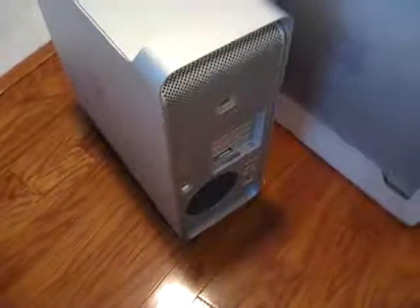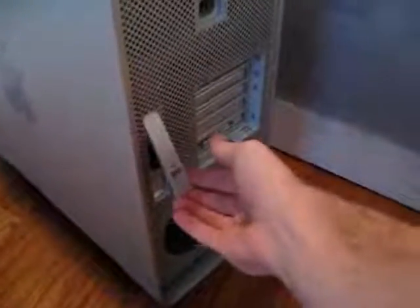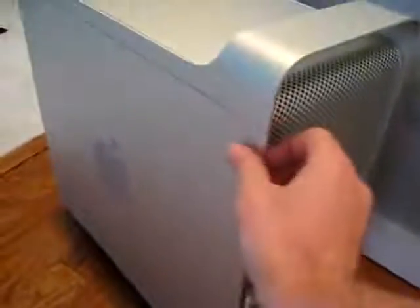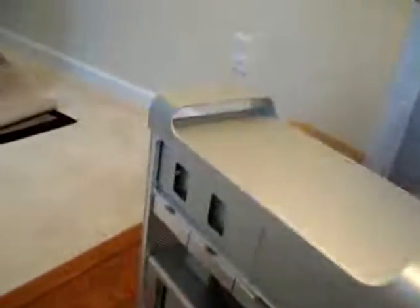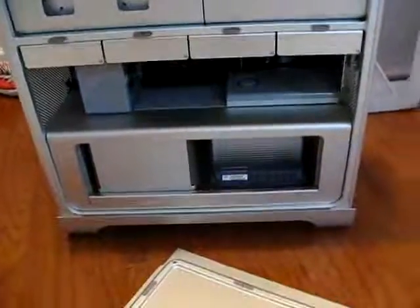Something that Apple did with this one internally is pretty interesting. We're going to let you see this internal drive tray. So we pop the latch here and the side panel detaches. But in order to prevent all those nasty nicks and cuts you get when trying to install RAM into machines,